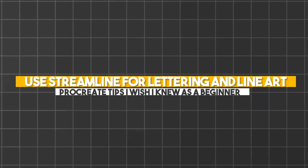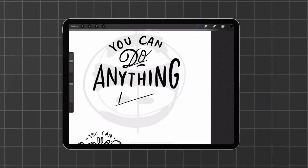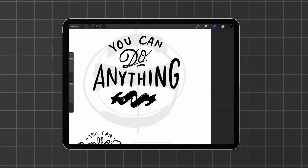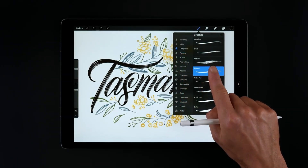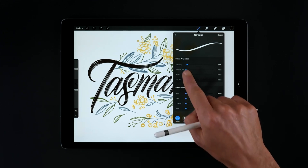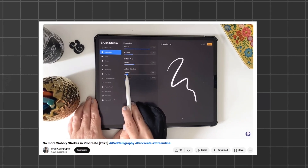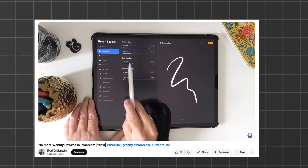Number 6: Use Streamline for lettering and line art. Brush stabilizers are now a very common feature for most art programs — they allow you to bypass the barrier set by digital devices, which can affect the stability of your lines. Even with a very steady hand, translating that digitally can still be tricky. Procreate's version of the stabilizer is called Streamline, and what is unique is that you can adjust its effect on individual brushes while customizing them in the brush studio, which you access by simply tapping the brush. For those who struggle with calligraphy and line work, this tool can be a real lifesaver.